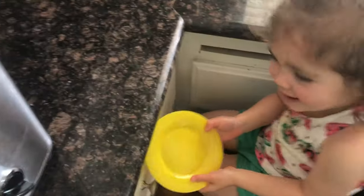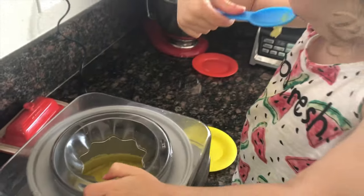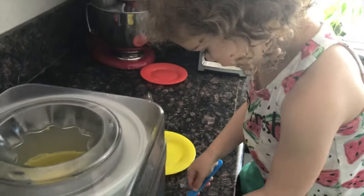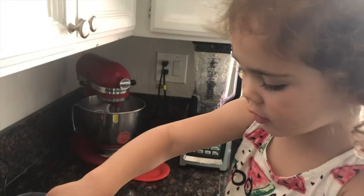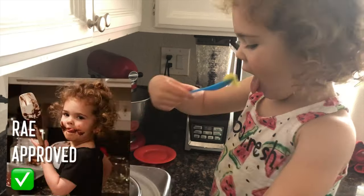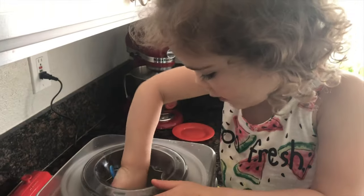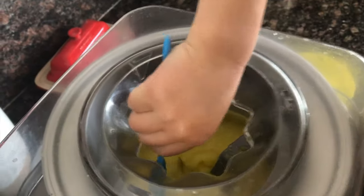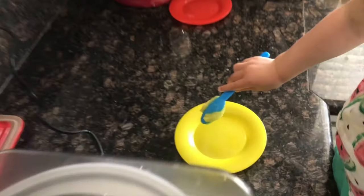Sure! Ray, what do you think? More! Is it Ray approved? Yes! How about we put it into our container? My paper! So now we're going to take this and put it into our container and we'll call it a day.